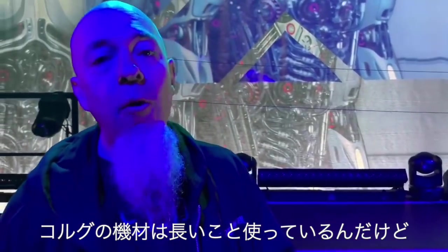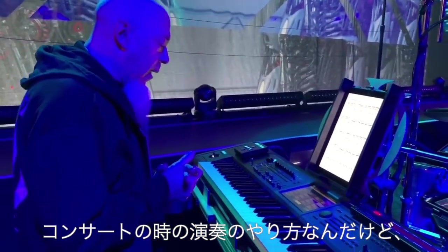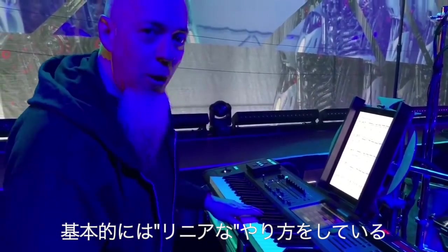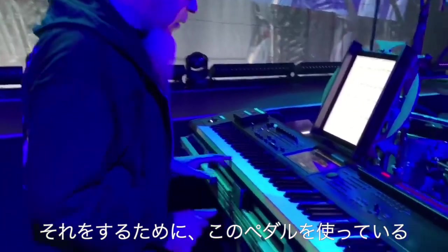This instrument is the core of my system — it's really, really amazing. I've been using Korg instruments for a long time and get a lot of satisfaction out of it. The way that I work it is that I basically play my show in a pretty linear fashion, going from one setup to the next and using a pedal to do that.